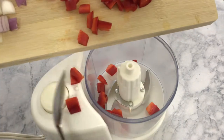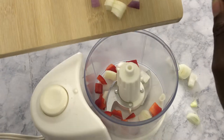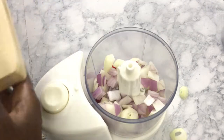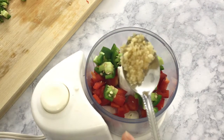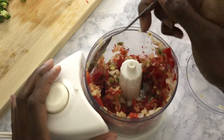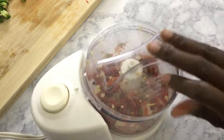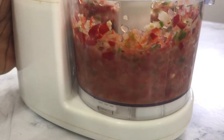Next, we're going to do our roux. We're going to put some red bell pepper, some onion, some jalapeños, and some minced garlic or garlic cloves into either a blender, a chopper, or food processor, and then we're going to mix all those together and blend them until they're nice and smooth.